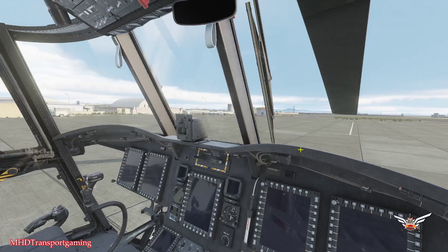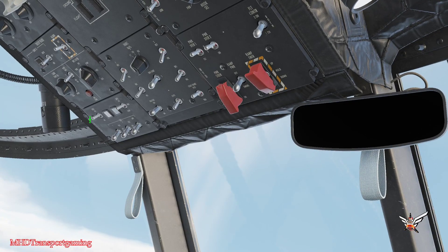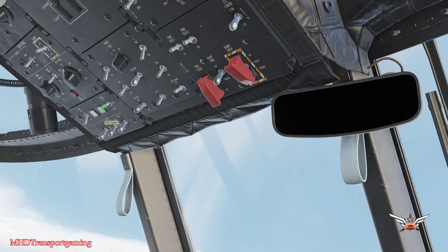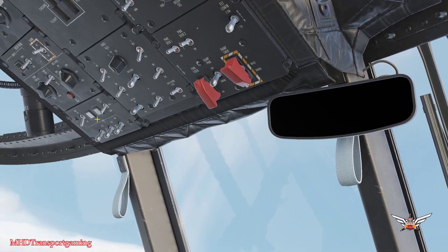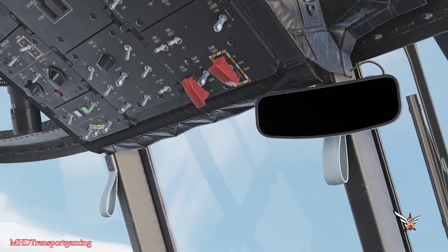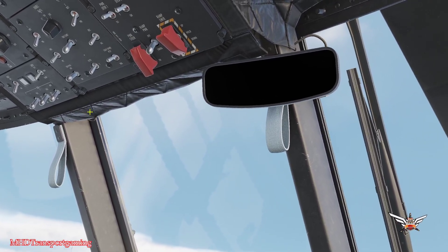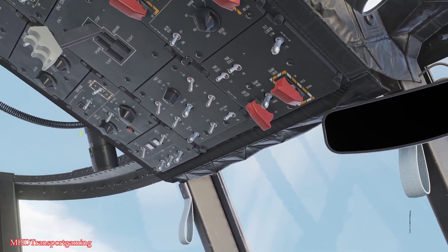First things first, we're going to come to our overhead panel. Up on the left here we have our battery power — we're going to turn that on. We are then going to turn on the APU, so we're going to flip this switch down one, left click, leave it there for about five seconds, then left click again and hold for two seconds to the start position. We can hear the APU starting up, and we should get an APU ready light when it's providing power.